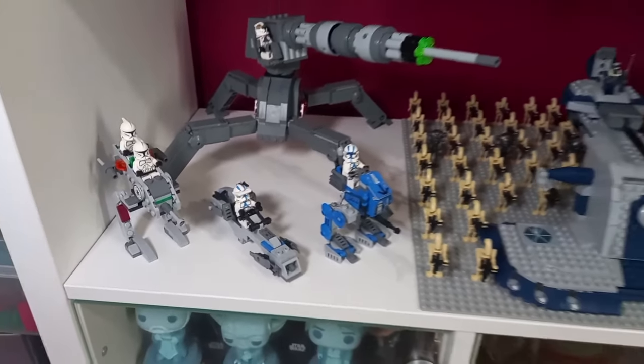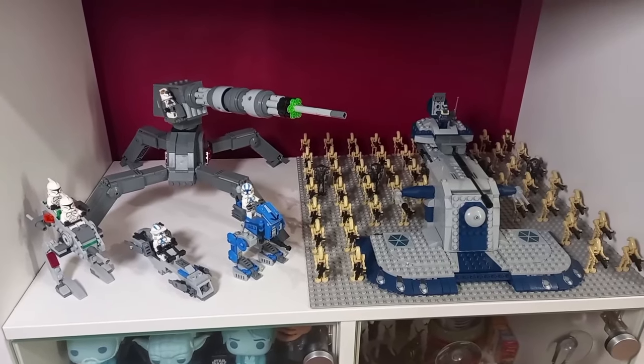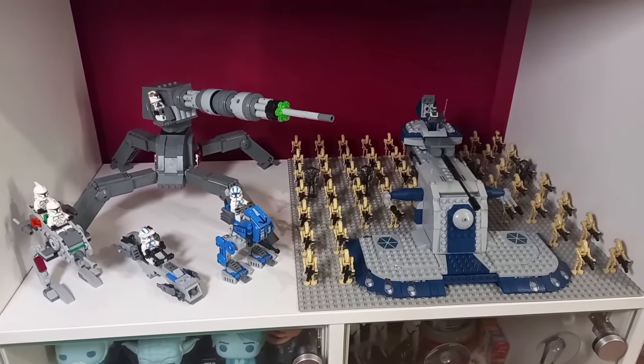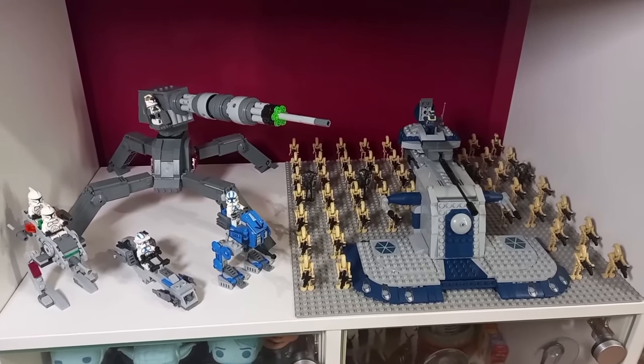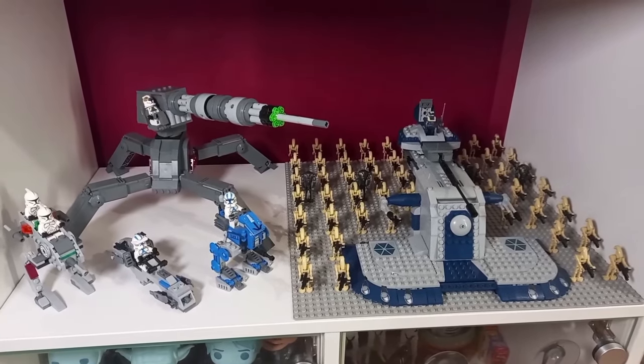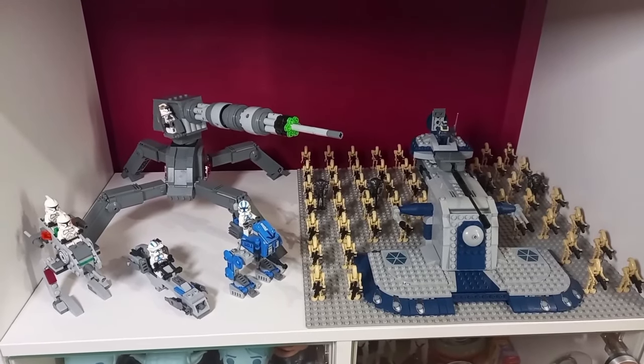Thank you so much for watching. Let me know what you think of this little showcase display. Check out all the other videos on screen now — I'll leave the AV7 and the AAT video for you if you haven't checked them out. And as always, may the bricks be with you.